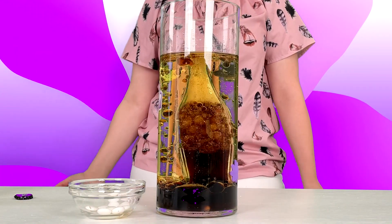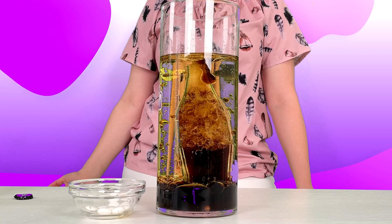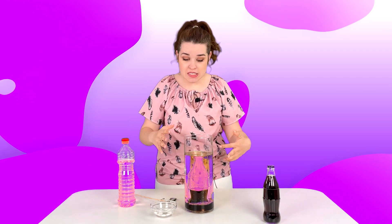We know that oil is less dense than water, so it will stay at the top while water stays at the bottom. And here we have this amazing experiment that looks great — it's a perfect DIY lava lamp.